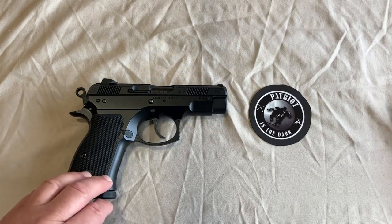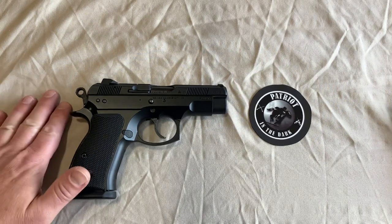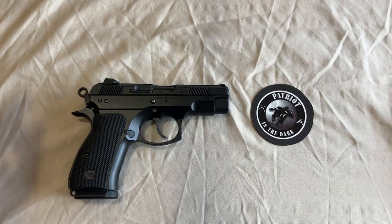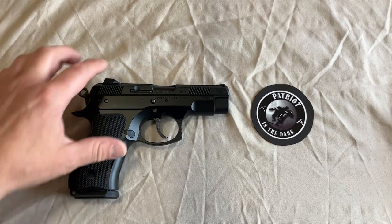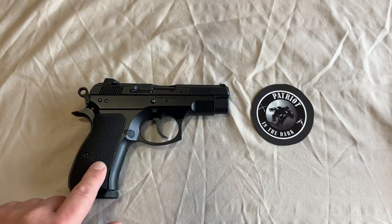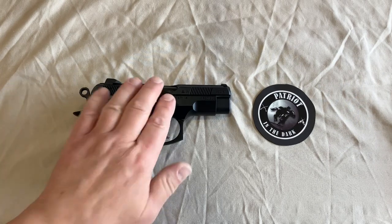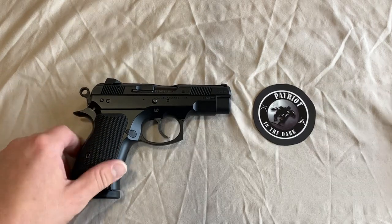Basically they're the exact same pistol. The 75D Compact and the PCR Compact are both hammer fired, decock-only firearms — designated by the D in 75D. There is no manual safety on this. You do have a firing pin block on the hammer and a loaded chamber indicator, which they also designate as a safety. Both have the aluminum alloy frame, a 3.75-inch barrel, and rubber grips, while the 75 Compact has plastic-style grips.